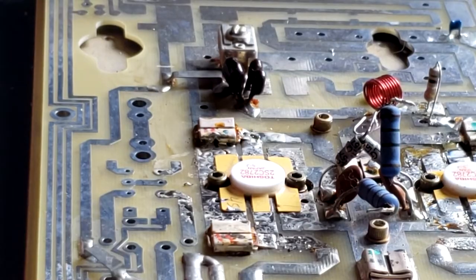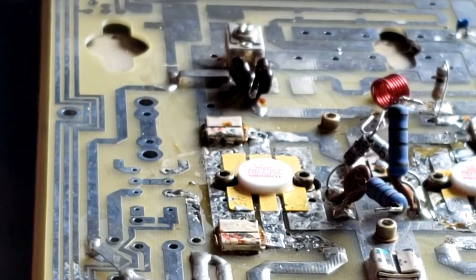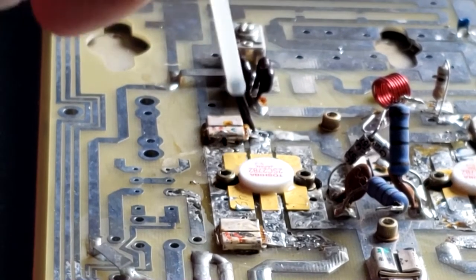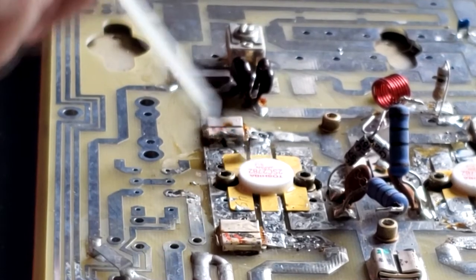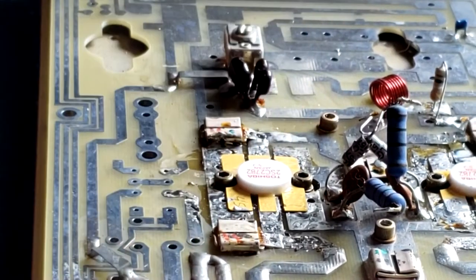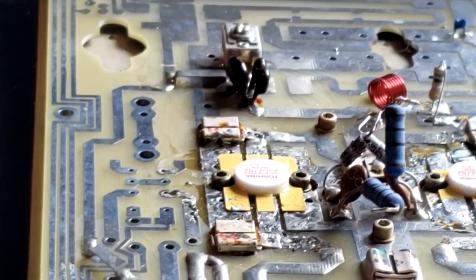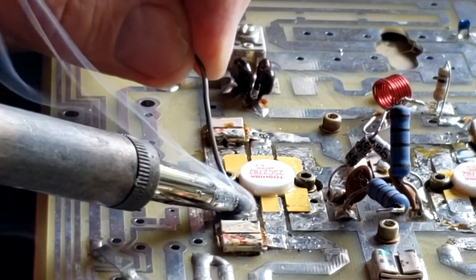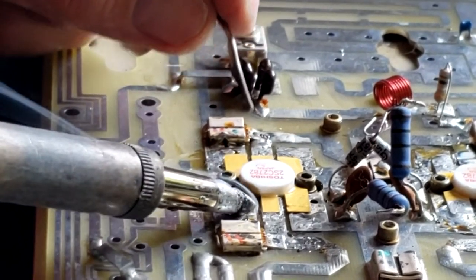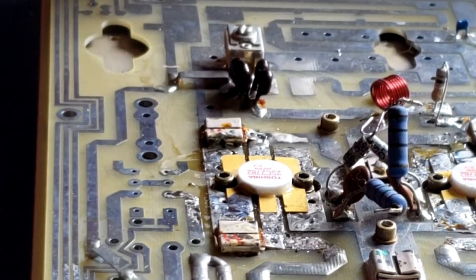Let's put some rosin solder flux liberally on the circuits. Now let's get the soldering iron going. Let it cool just a little bit — don't want to overheat the transistor.